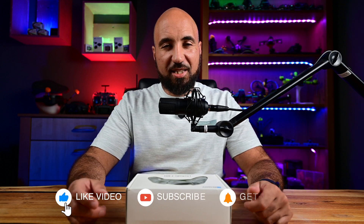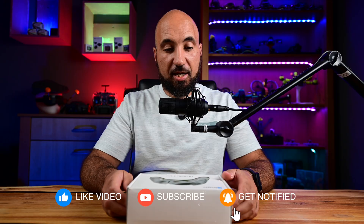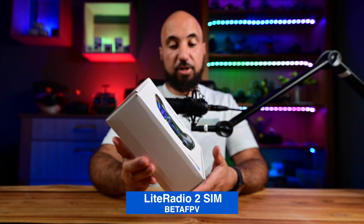Hello guys, this is Hamoudi from Beeloo Media. Welcome again to my channel. Today we will take a look at the Beta FPV Light Radio Sim 2, and it is a fantastic way to start FPV.